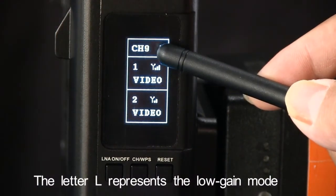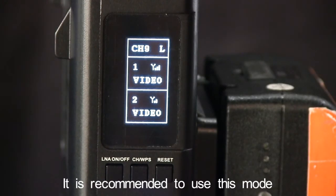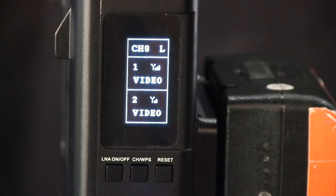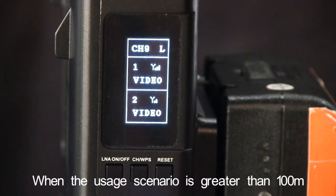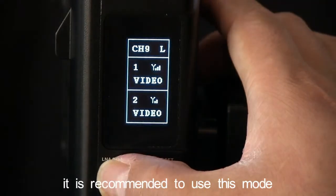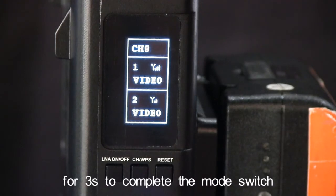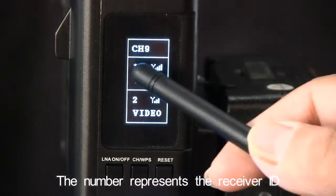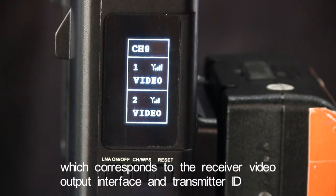The letter L represents the low gain mode. The anti-interference ability is enhanced in this mode. It is recommended to use this mode within 100 meters of the usage scenario. When there is no L display, it is in the high gain mode. In this mode, the signal is enhanced and the distance is increased. When the usage scenario is greater than 100 meters, it is recommended to use this mode. Press and hold the LNA on-off button for 3 seconds to complete the mode switch. It is recommended that the transmitter and receiver switch simultaneously. The number represents the receiver ID, which corresponds to the receiver video output interface and transmitter ID.